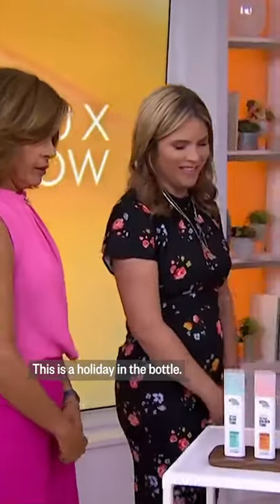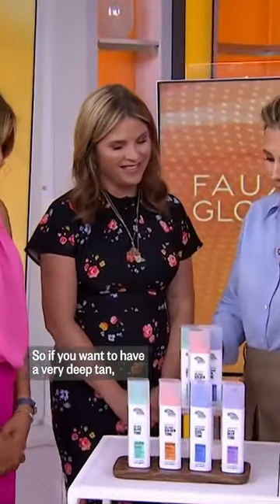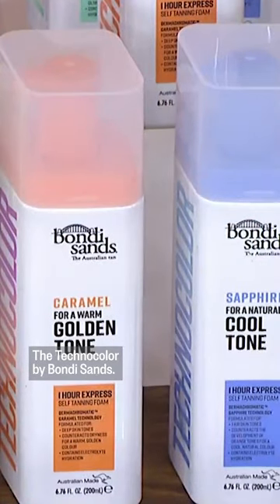This looks like a party. What's happening here? This is a holiday in the bottle. So if you want to have a very deep tan, this is where you're going to go. The Techno Color by Bondi Sands.